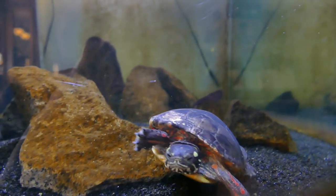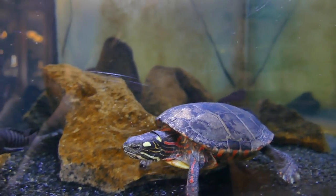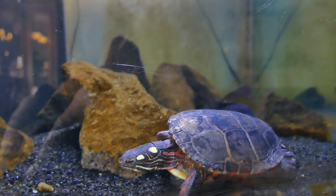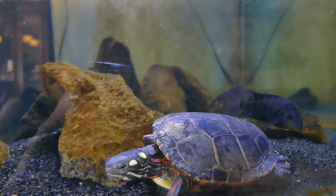So first, let's just jump right into this. There are four main types of basking areas, so let's start with the first.